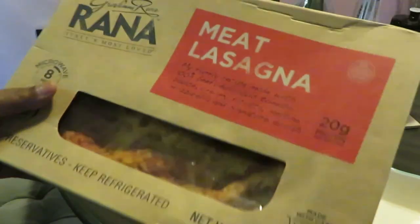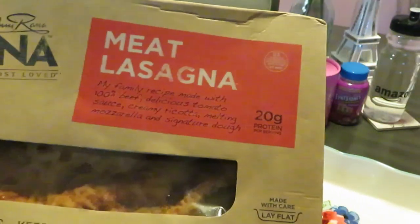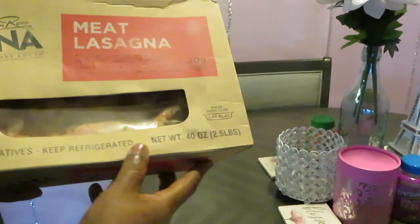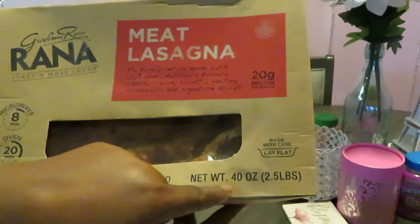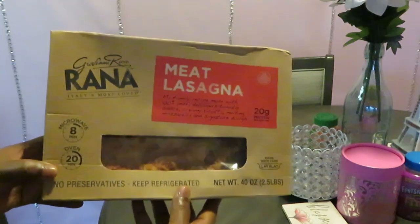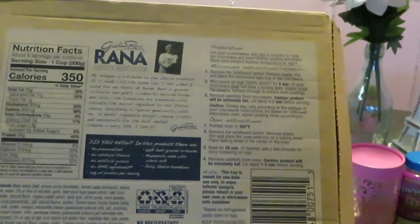So I have the Rana meat lasagna. Let me make sure y'all can see this real good. This is the Rana meat lasagna, family size, 40 ounces. I don't remember exactly how much it cost, but I got this at Publix.